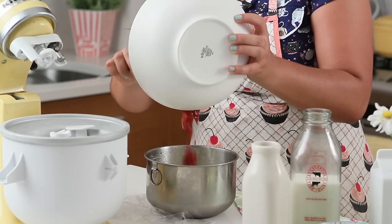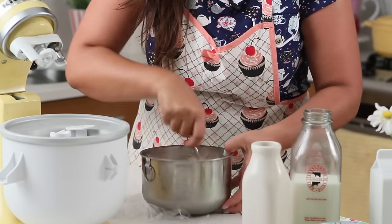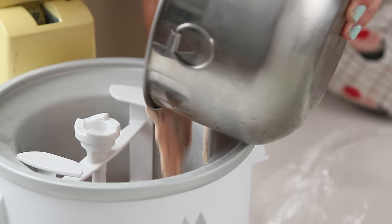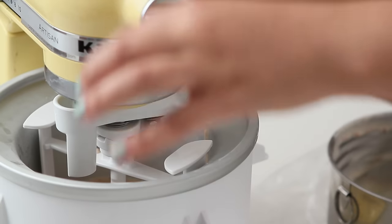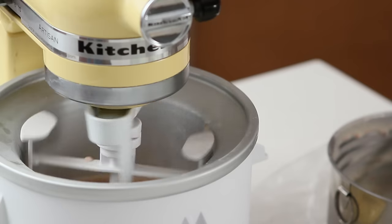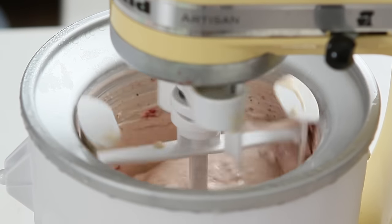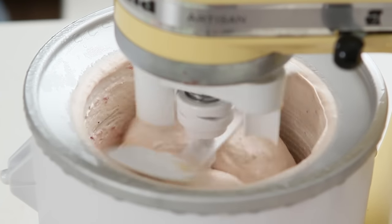Add your cold strawberries to your cold custard and stir to combine. Put it in your ice cream maker according to the manufacturer's instructions. As the time passes, your ice cream is going to gain body and volume as it slowly freezes with a motion that won't allow ice crystals to form.